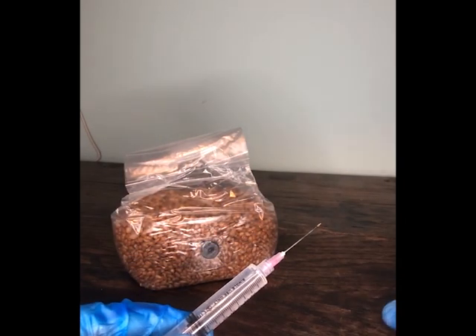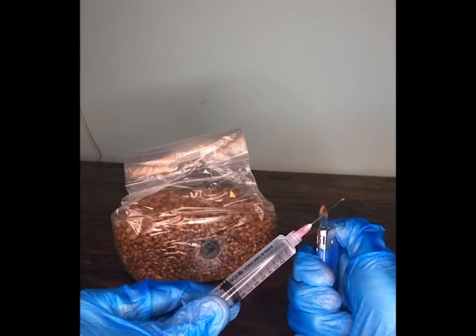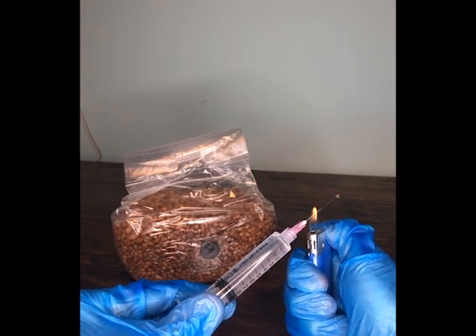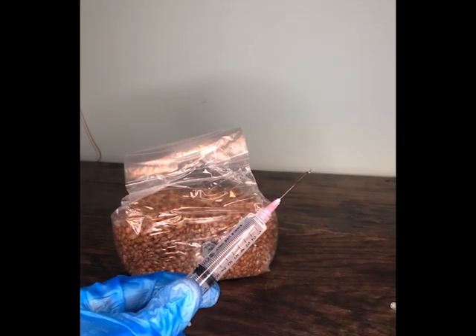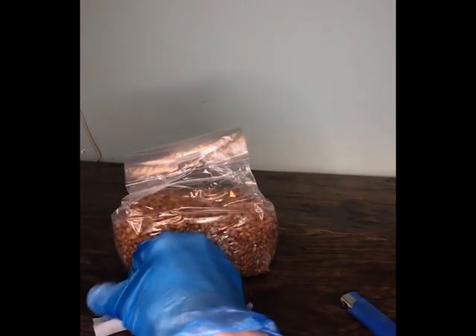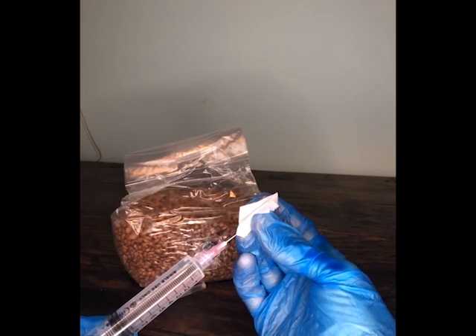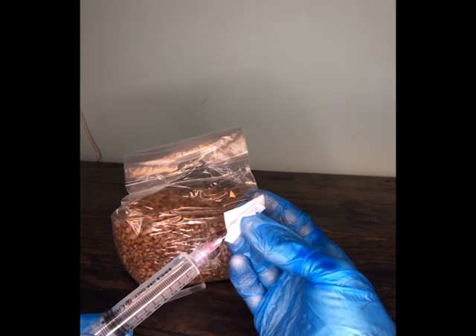Next we're going to remove the cap from the needle and flame sterilize the needle. Once we've managed to get the needle to glow all the way along from getting it hot enough, we're then going to put the needle into the alcohol swab. This is to cool the needle down to make sure it's not too hot, otherwise it will kill the mycelium as it comes through in the liquid culture.